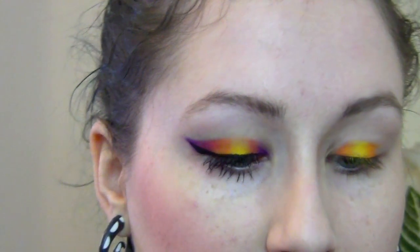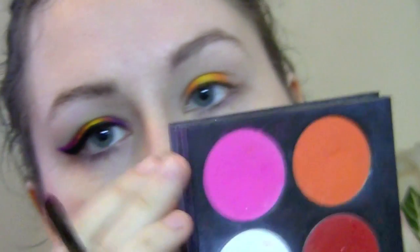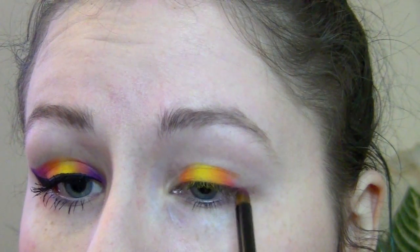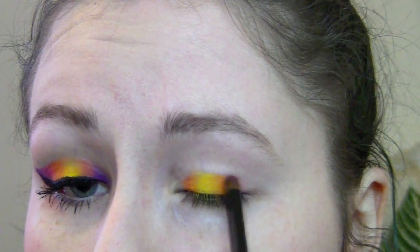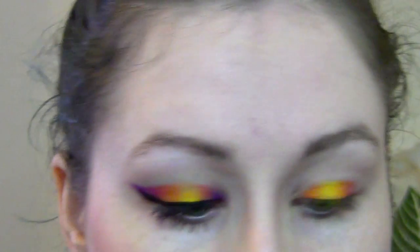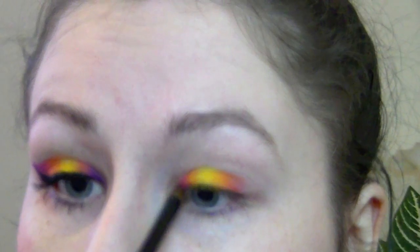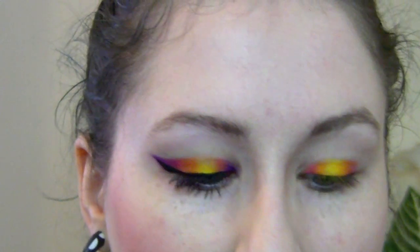I'm using a pencil brush with a little bit of MAC matte pink — this is Dolly Pop — and that's going to go right on the edge of the orange. It won't be super noticeable, but if you try to blend purple directly into orange it looks muddy, so you need a little pink to fade in there.